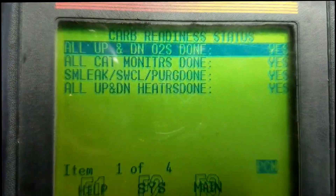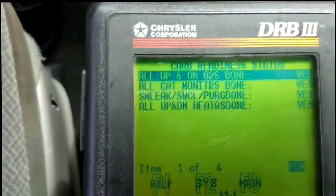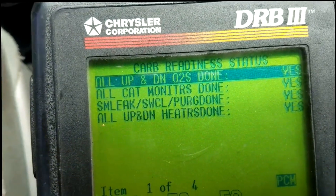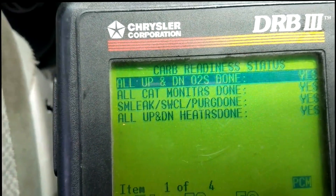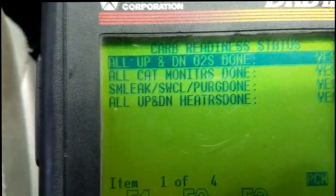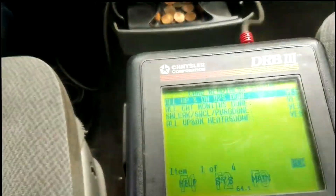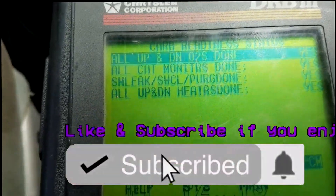And there you have it — all monitors are saying yes. Remember, the small leak EVAP purge system monitor only runs on an overnight cold soak. The reason it was showing yes is because I erased the codes after the repair, then started the car up cold first thing in the morning — and it ran right there at idle. It does have a couple of parameters, like needing more than a quarter tank of gas. All monitors are yes — this car is now ready for emissions. Thanks for watching, comment, subscribe, and I'll see you on the next video.